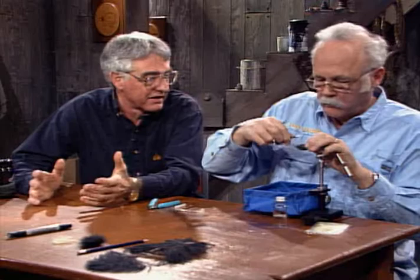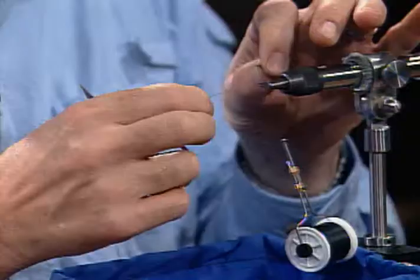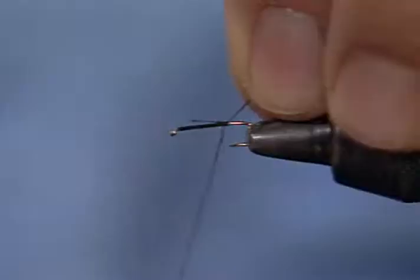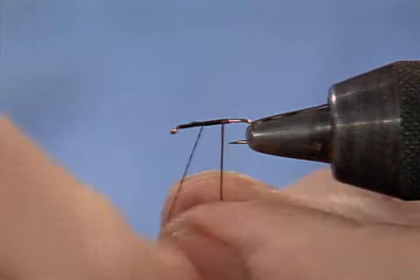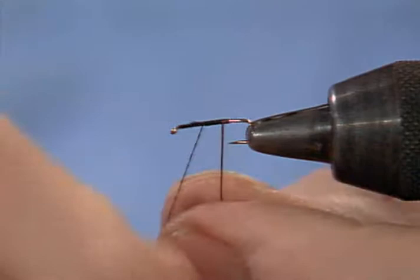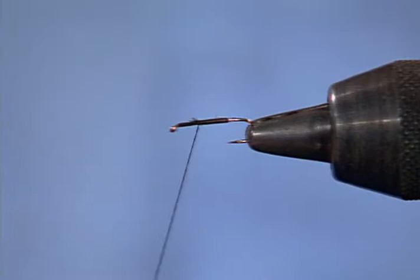Some of the midge pupa are number 10 or 12 at least, 2x long. That seems silly in the east — if I tied a big midge pupa, I tied a 16. But out here, when I heard about a pupa pattern that was a number 12 2x long, I thought, what in the world? But that's the way some of them are out here. I've taken one of those ostrich hurls and stripped it — you can see just the stripped hackle stem. As you wrap this on the hook, you'll see there is an actual striped segmentation. That's the beauty of this material — you get a nice segmented effect. I coat it with head cement to make it stronger and bring out the gloss.